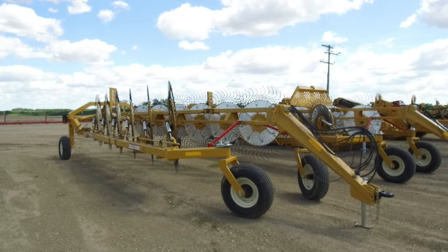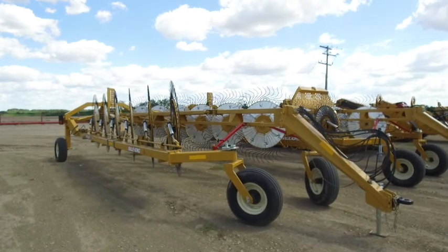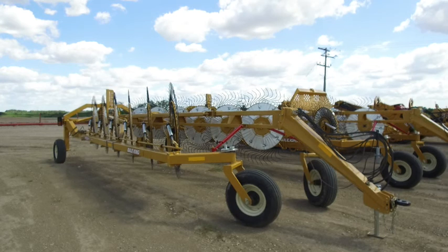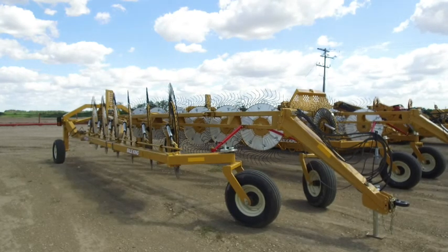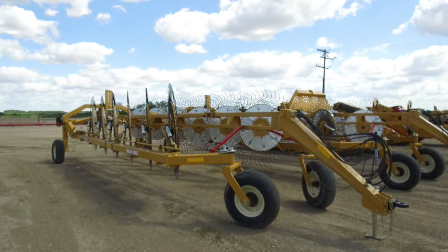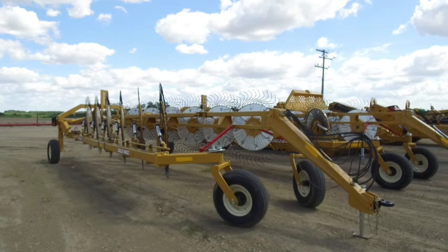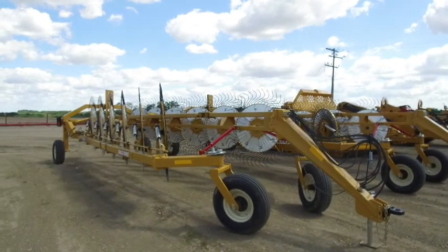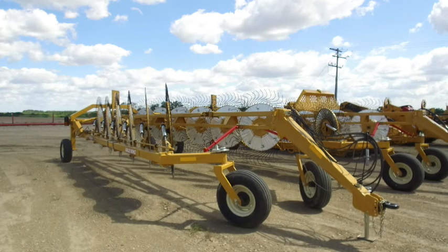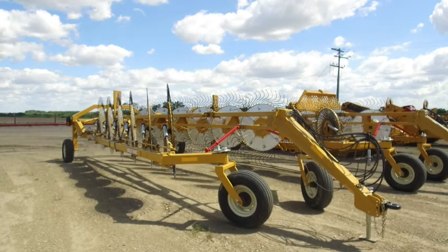For those of you that don't own a rake, you might be wondering why you should think about adding one to your fleet. Rakes are an inexpensive option compared to buying a second baler — you can easily double your productivity with a lot less expense and complexity. They're roughly half the price of a new baler, extremely low maintenance, and you don't need a lot of operator experience or much of a tractor. You can idle around at 1,300–1,400 RPM all day long versus running a second baler at full PTO speed.